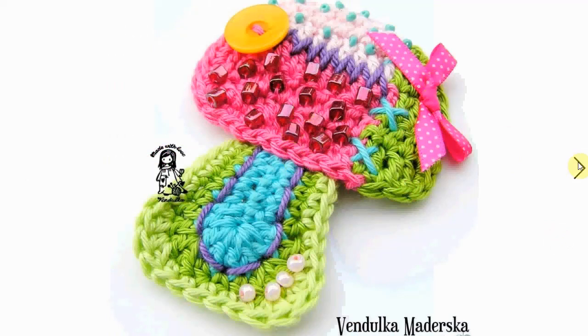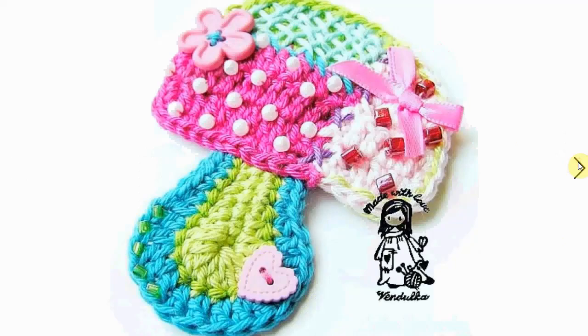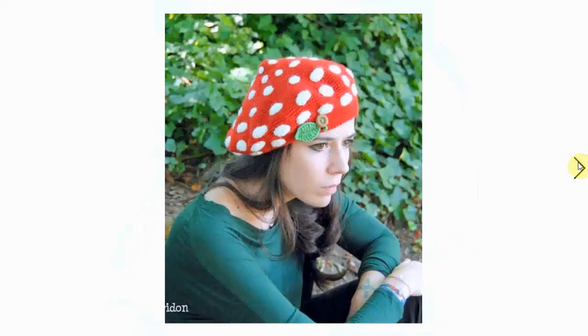Vendulka, with her outrageous mushroom appliqué pattern — gorgeous. Lots of detail, lots of extra bling, and you can make it into any appliqué for any purpose you want. Very decorative and colorful. And here's another mushroom beret — very nice.